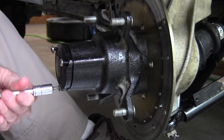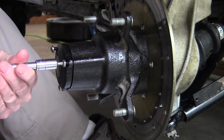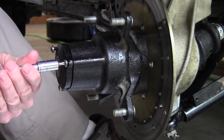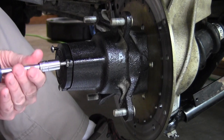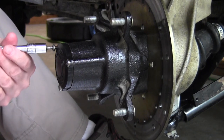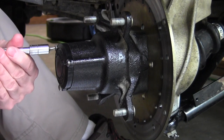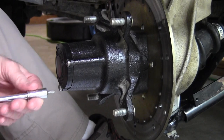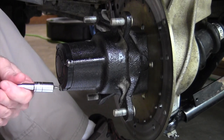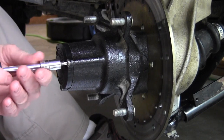I mentioned earlier the owner's manual recommends one of two things: either the Polaris specialty oil, which is considerably more expensive, or just picking up a quart of ATF — automatic transmission fluid — which is what I opted to use because I also have some laying around. That's why you might have seen the pink in the pan below or on some of the towels I had laying around.